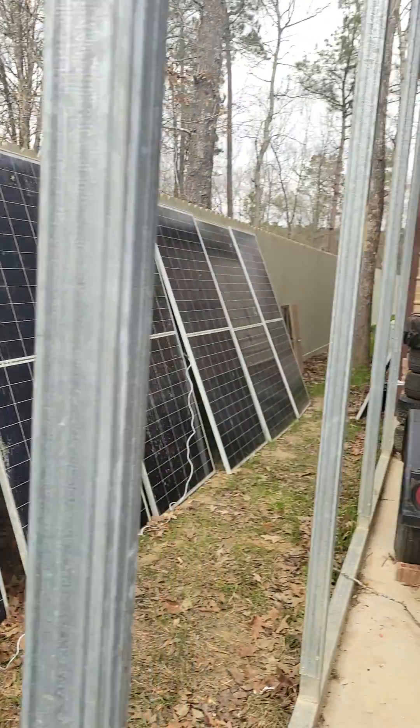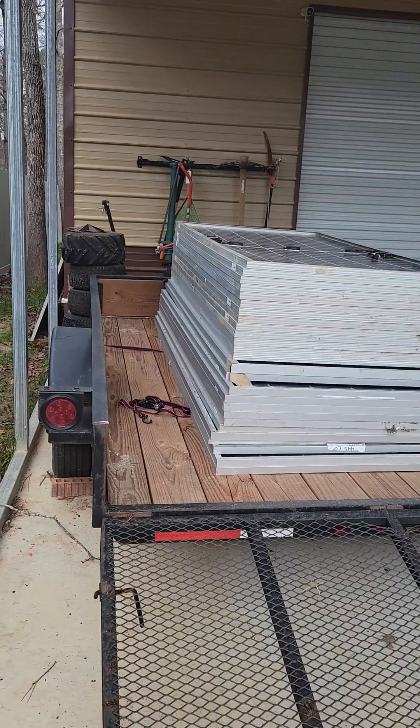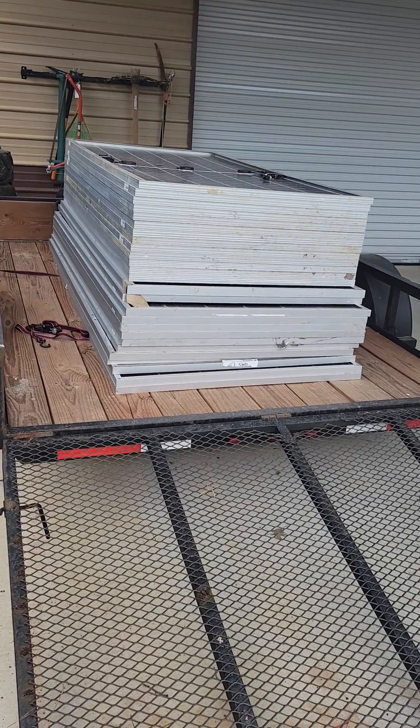I've got a total of 32, and the ones down on the bottom are actually 455-watt bifacials.